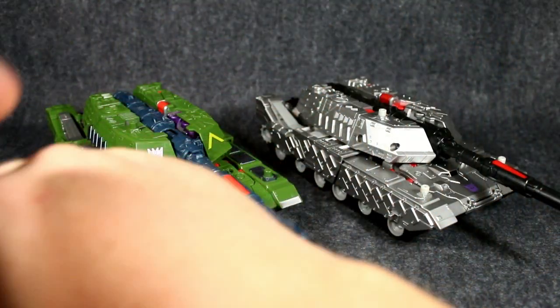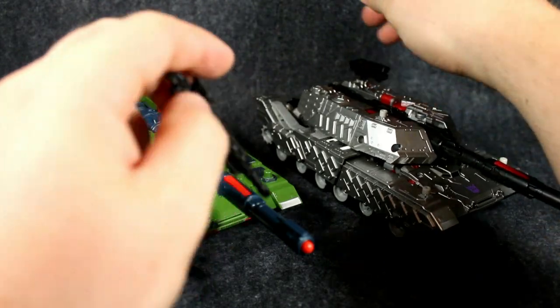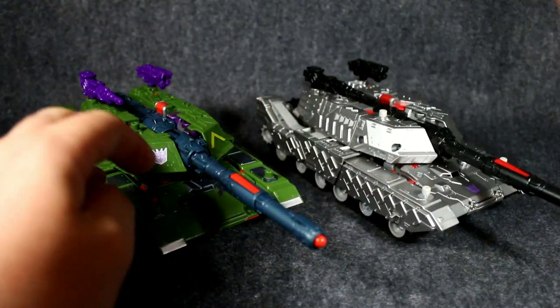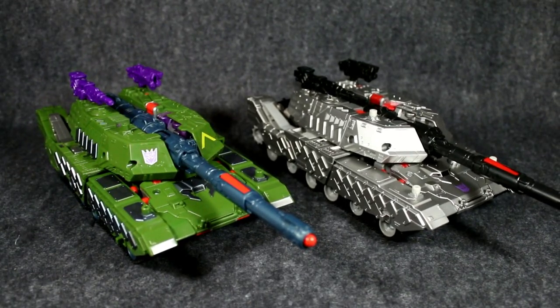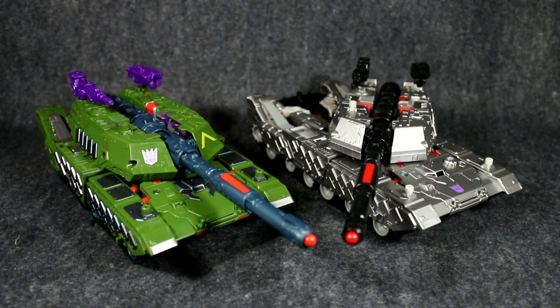I'll just bring in their guns. Megatron has a black one which you can pull apart — peg in one there and one there. Armada Megatron has the purple one — same thing, you can peg in and peg in, and then they can have their cannons. That's a nice quick little comparison video guys, thanks for watching. I hope you've checked out the main reviews and give those a look. Please subscribe if you haven't, like the video — cheers, bye!